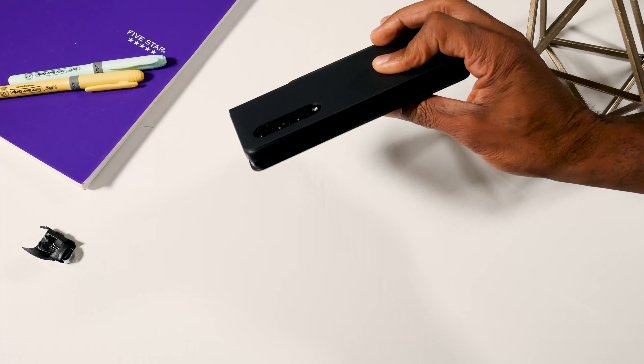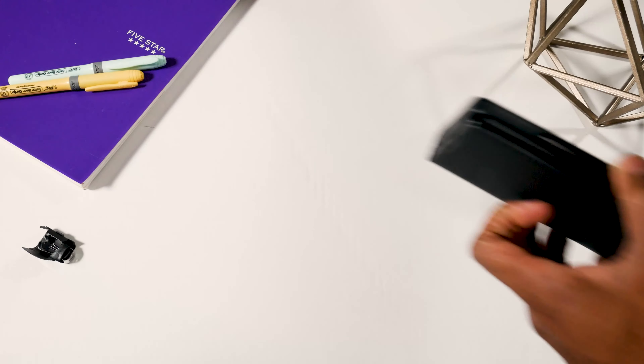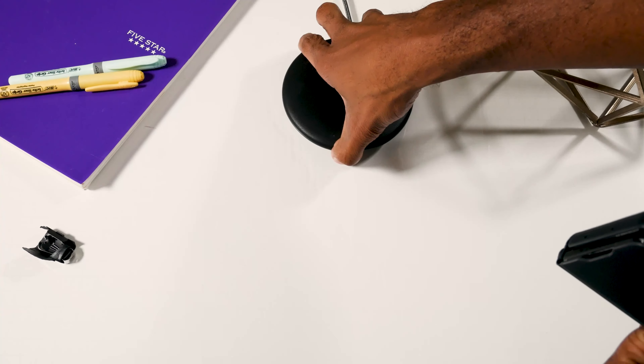Another cool thing about this case is that it is pretty thin, which is good because it will allow you to actually still charge your phone with a wireless charger. You just place it on the charger and you can see right there that it is charging.